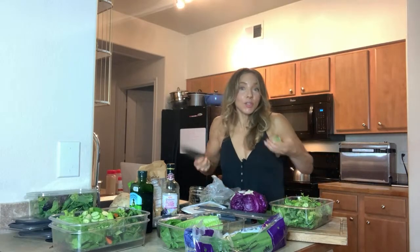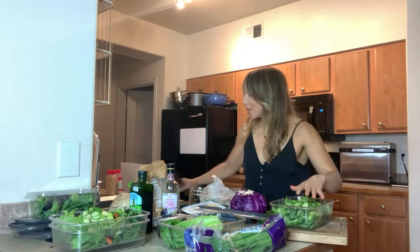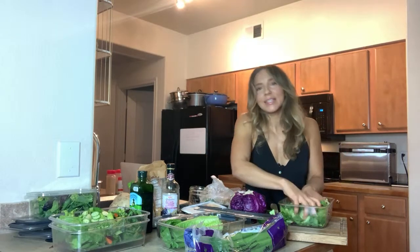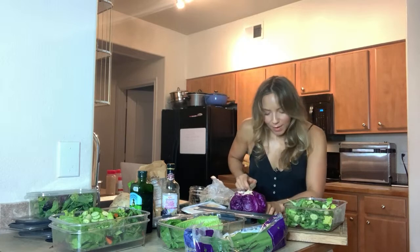I remember being in middle school thinking everybody who was excited about fruits and vegetables was a health nut — but to me it is very exciting because this is the stuff that gives us the energy to live life. We're just making salad today but this salad is going to fuel your cells. If you eat enough nutrients daily, you're giving yourself lots of beautiful food and it's just going to help your body feel better.